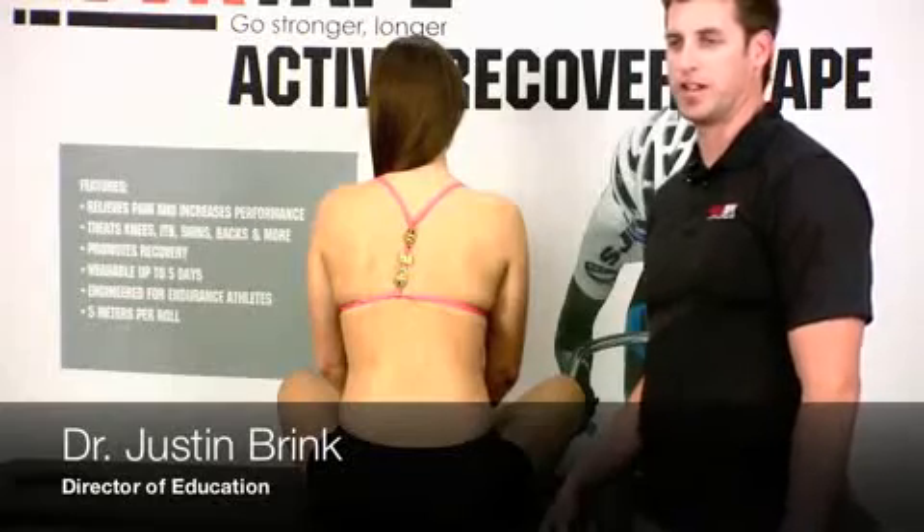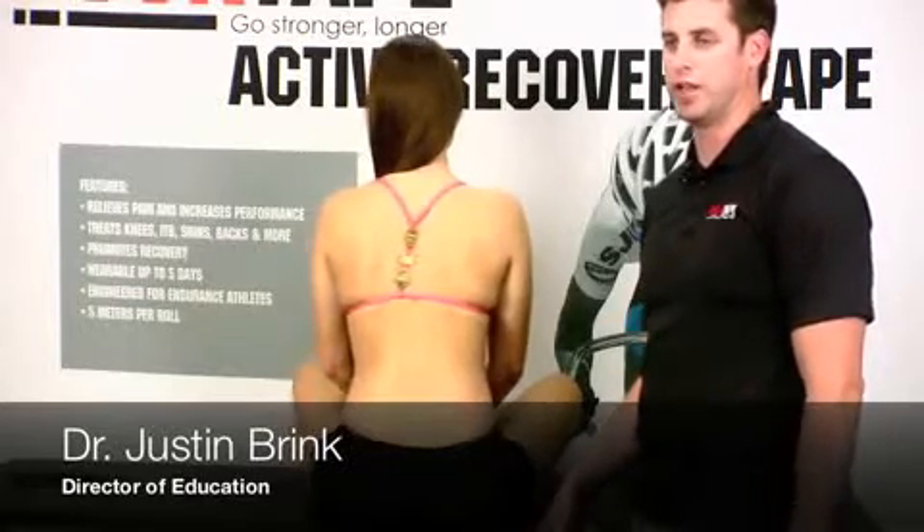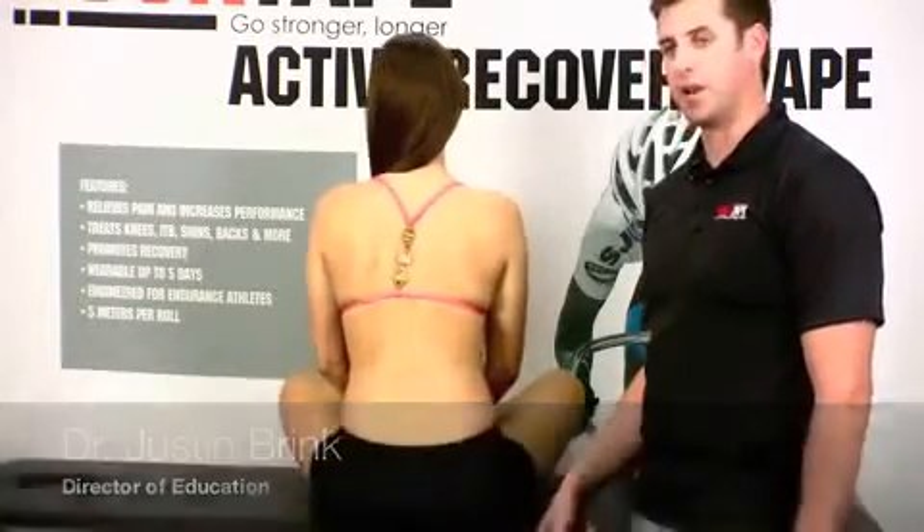Hey there, it's Justin from RockTape. Today we're going to talk about our power taping method using a rehab-based protocol for neck pain or cervicalgia.